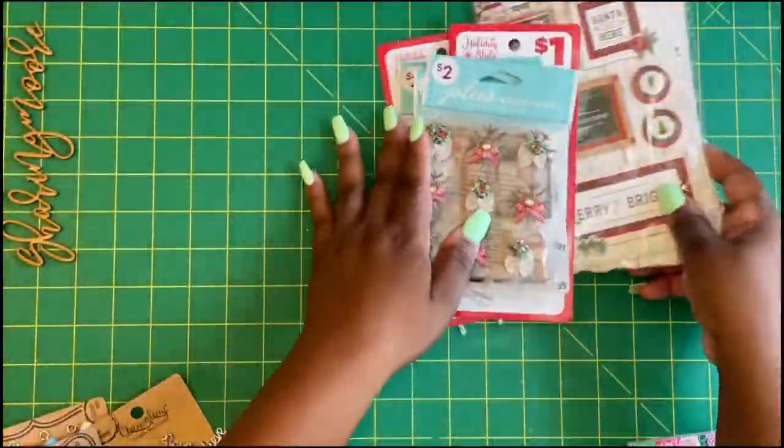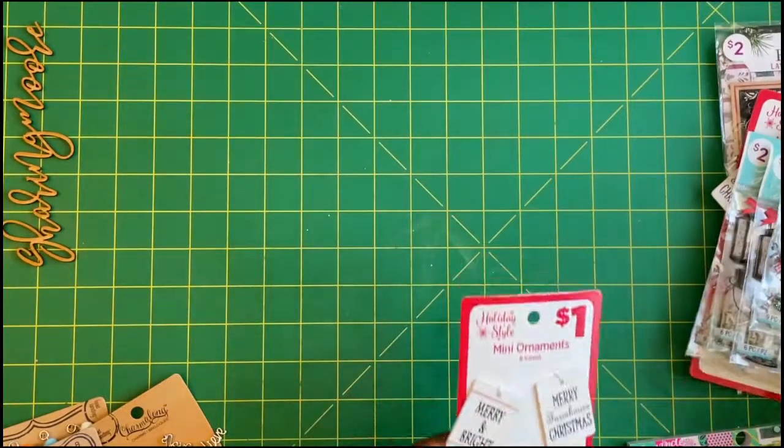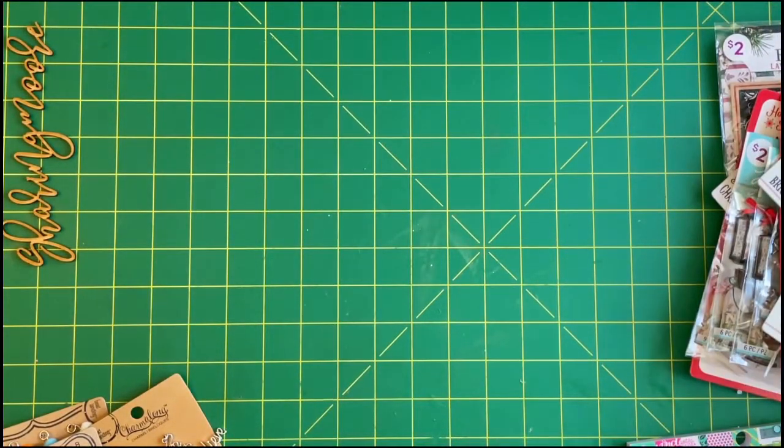I also got some more of those lanterns and these chipboard stickers by Bow Bunny — I thought these were really cute at 50% off. That's all I have to share in this video. I hope everyone's having a great day; enjoy the rest of your Memorial Day! Thank you all so much for watching — if you have any questions, leave them down below. Bye!